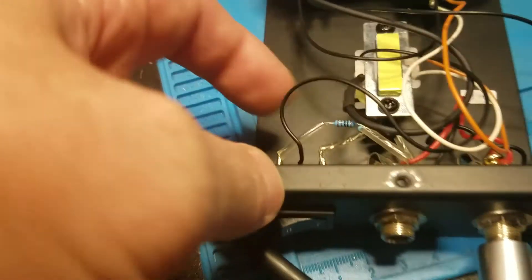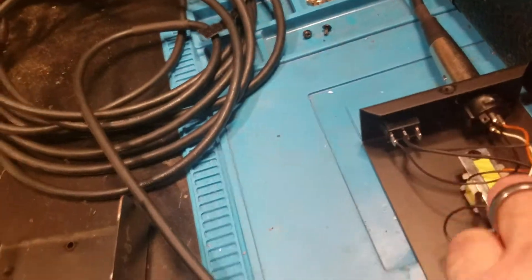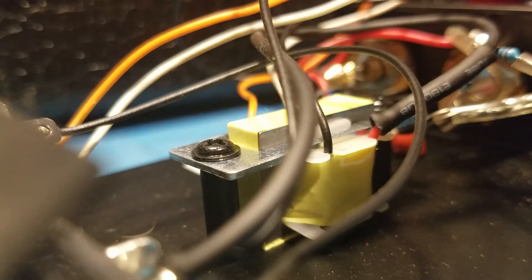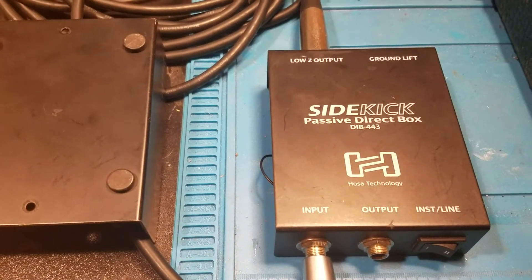We've got new solder connections on there, and now for a little test. Alright.